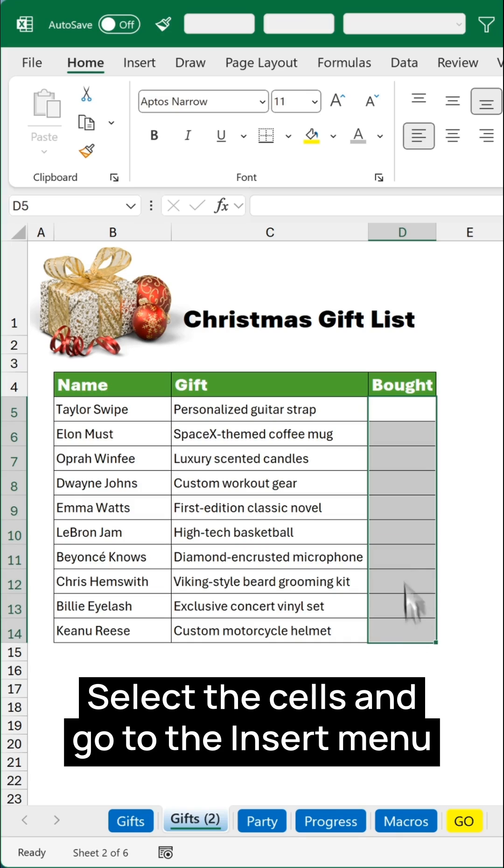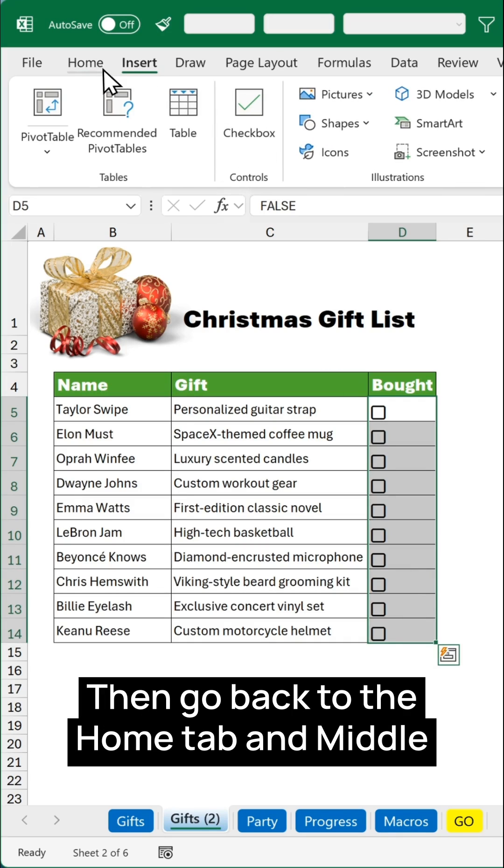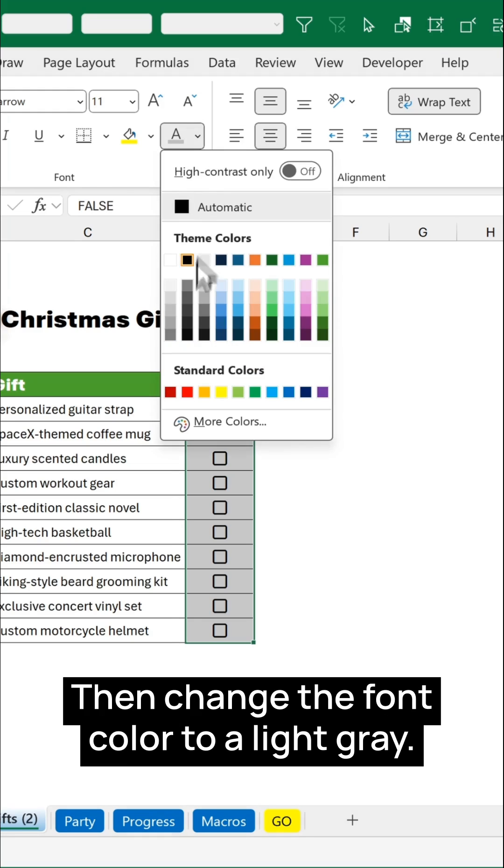Select the cells and go to the Insert menu and click on Checkbox. Then go back to the Home tab and middle align and center align. Then change the font color to a light gray.